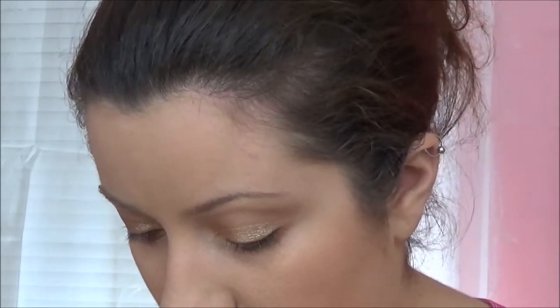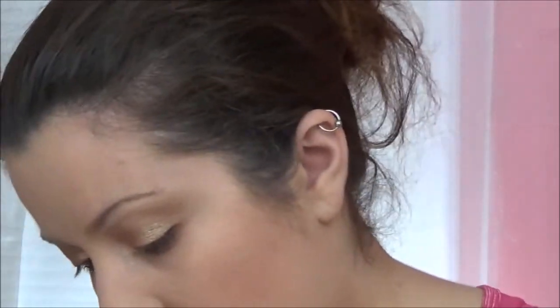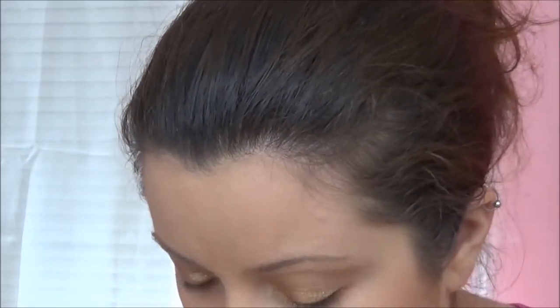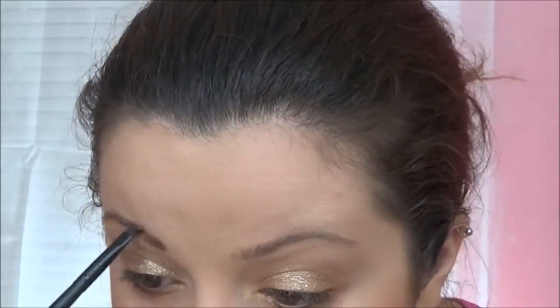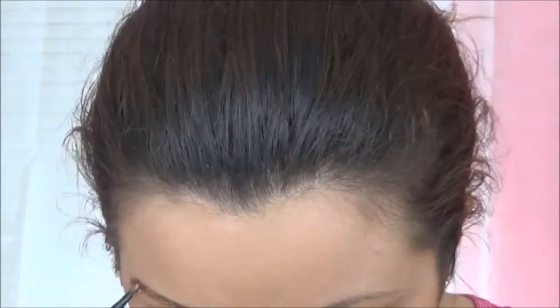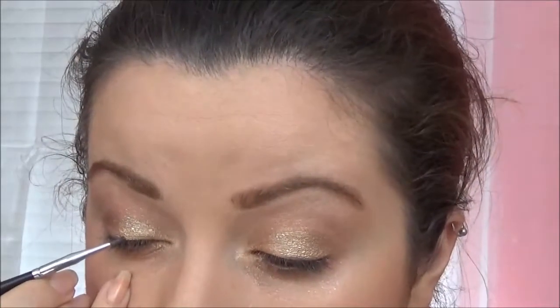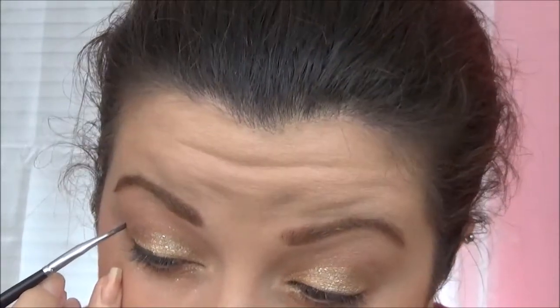Next, I am taking this NYC Eyebrow Duo — one side is a clear wax, one side is a brow powder — and I am also taking this Bella Pierre Cosmetics eyeshadow in the shade Celebration. I am mixing all three to give us some glittery eyebrows.